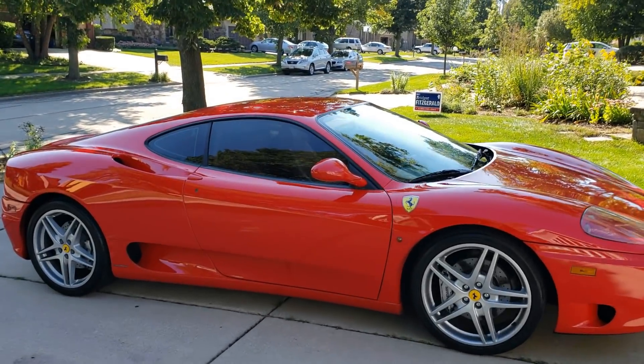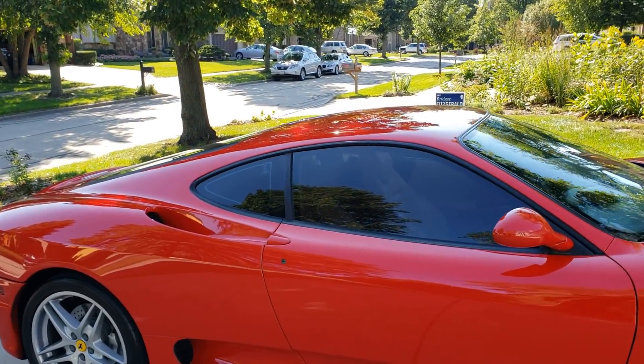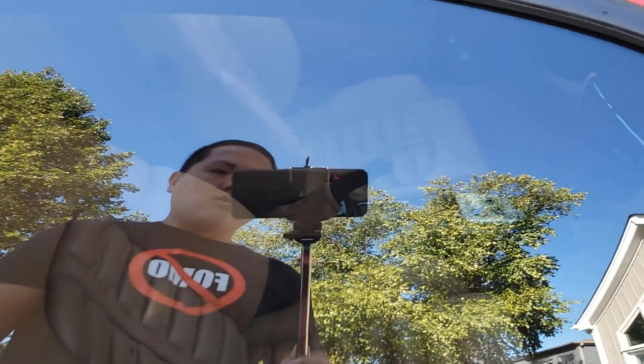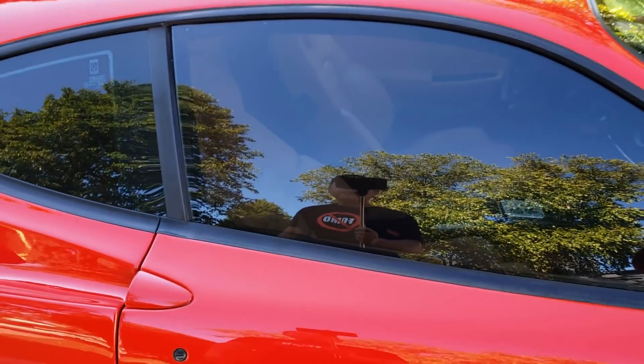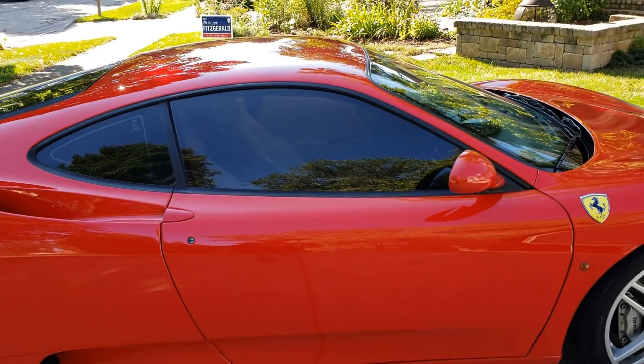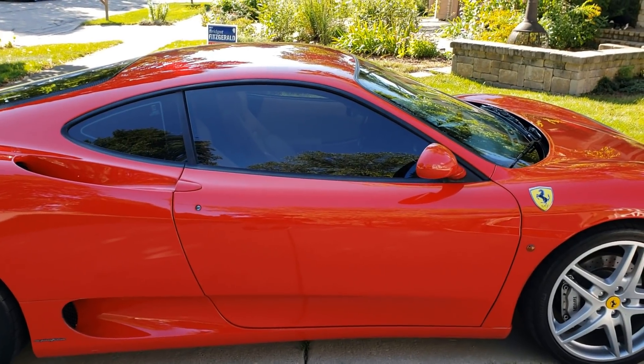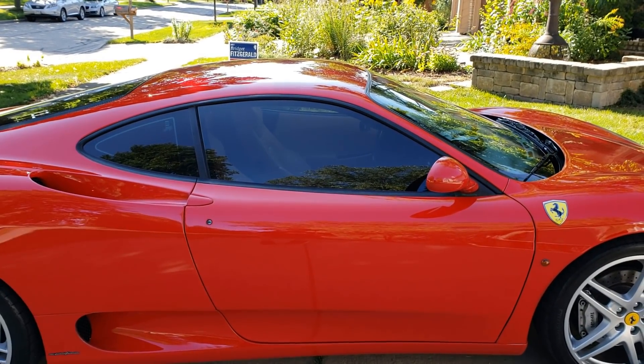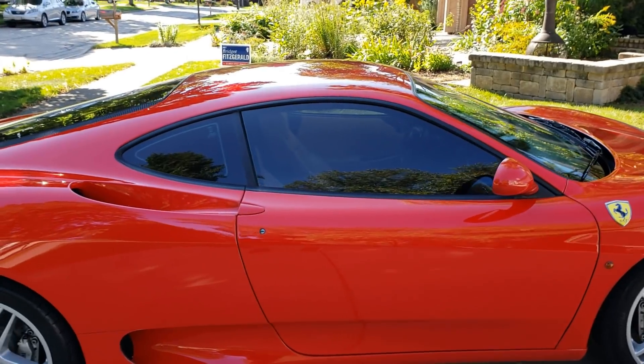You guys probably noticed that the windows are tinted. At first I was actually really against it — you can still see the inside a little bit — but the reason why I tinted it is because it was getting super hot driving this thing, and after the tint it made a huge difference.